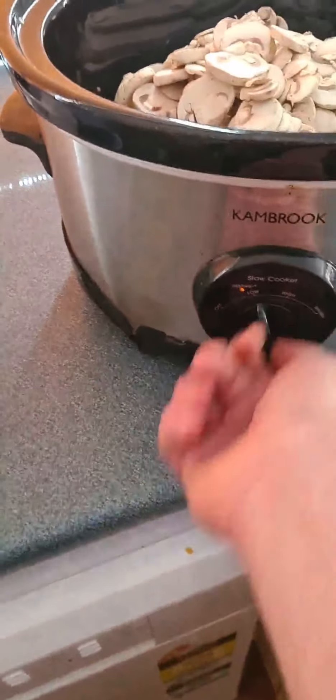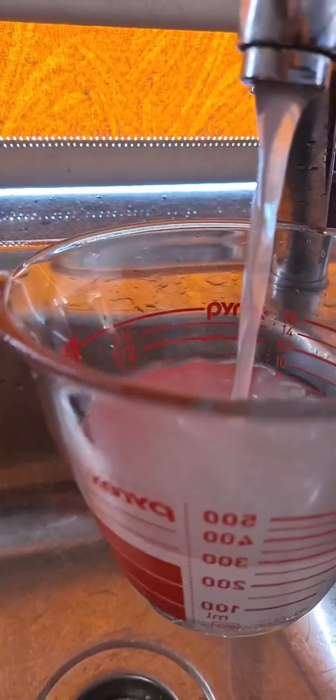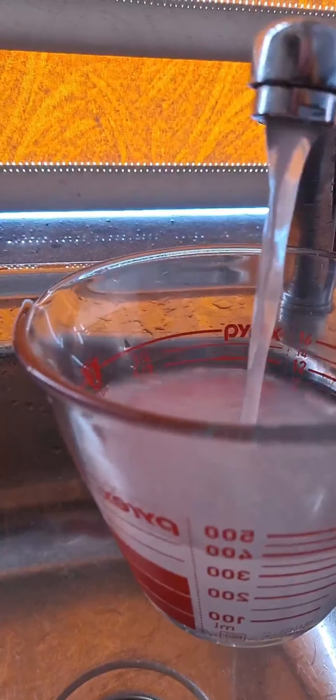I forgot the smoked paprika. Mushrooms in the pot. Plug in the slow cooker and turn it on low. Get two cups of water — maybe not that water, that water's cloudy as fuck.